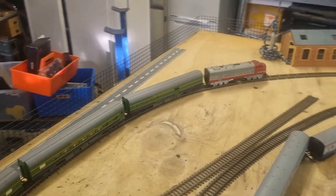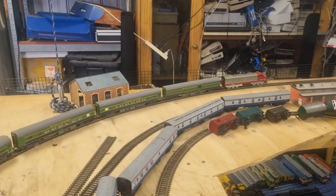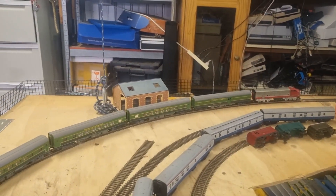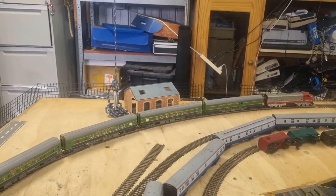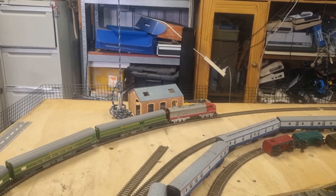There we go. A bunch of the trains that we have are second-hand trains, so I'll put a link to the playlist where we were unboxing them — they'll be in the top right-hand corner.